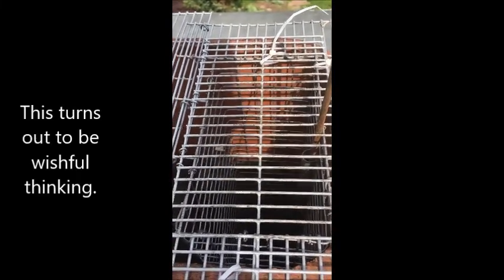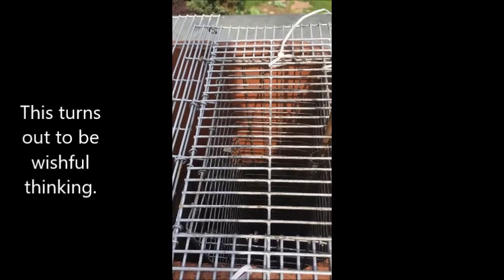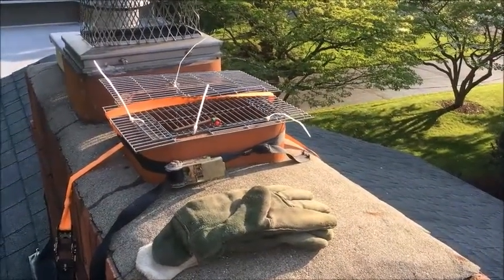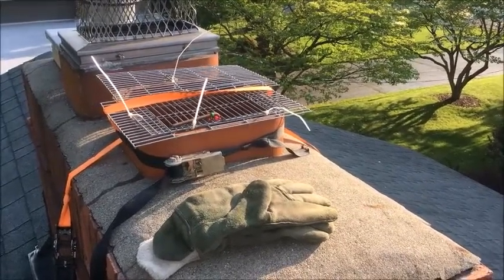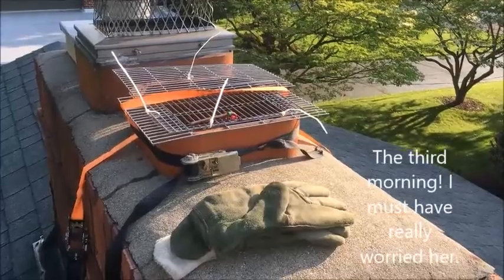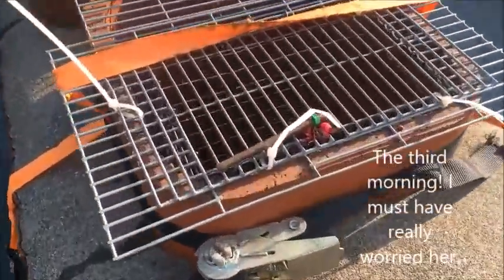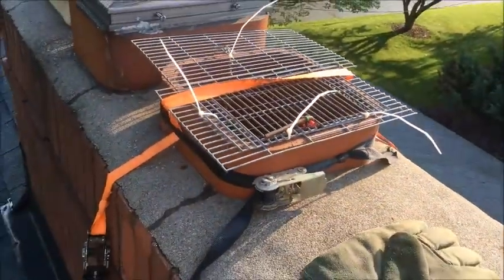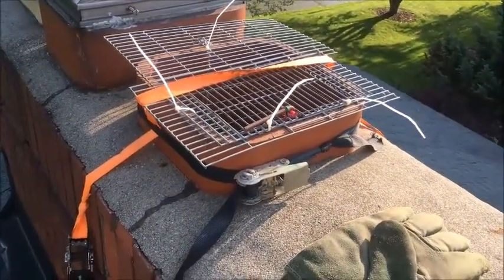Right now it is late afternoon. She should come out in the middle of the night and get caught in the trap, and then tomorrow morning we should get the babies. Well, for two days the raccoon stayed in the chimney. This is the third morning and she's now in the trap. The kits are not too happy down there, but we're going to get them out too after we pull this trap.